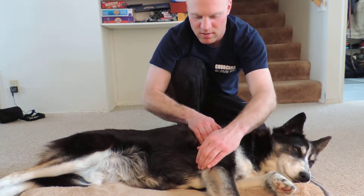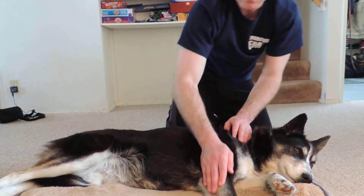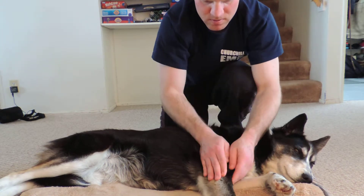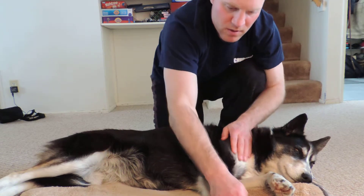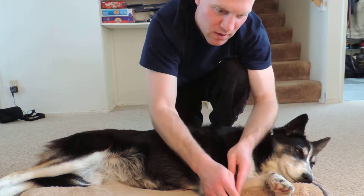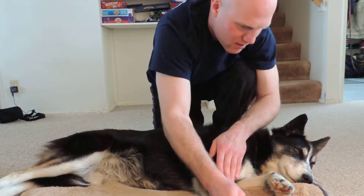So we'll start the reflexology portion of this. I'm going to start with a few strokes of effleurage just to get her used to the notion that we're going to eventually be moving down her leg and touching her feet.